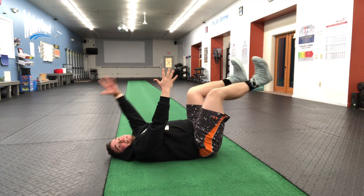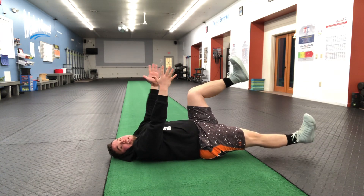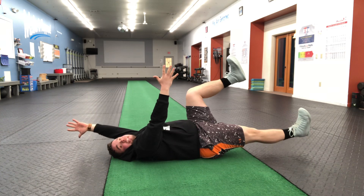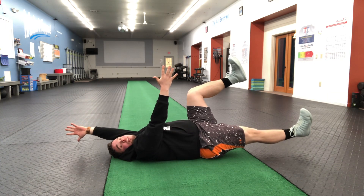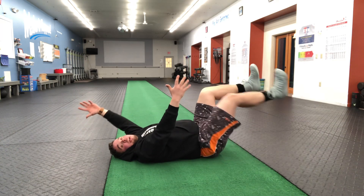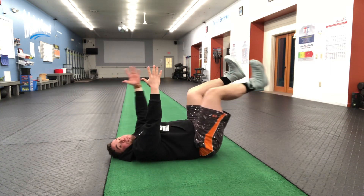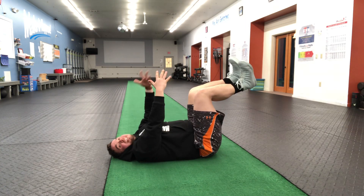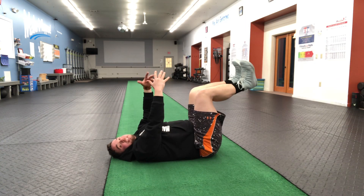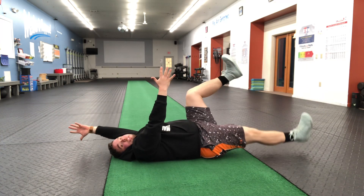Notice that as I extend out, the other two — this hand and this knee — stay completely locked in the exact same position. They're not coming forward, not coming down, this foot's not dropping. Everything stays in the exact same position except for the two limbs I'm moving. That's what you're looking to do, and that deep exhale will help with that.